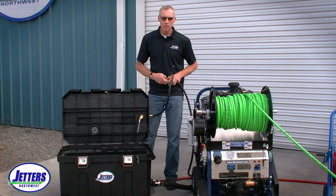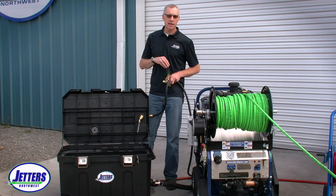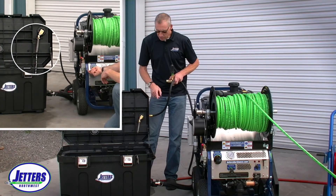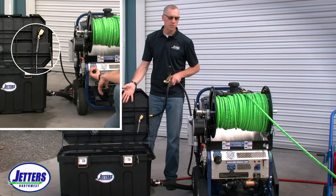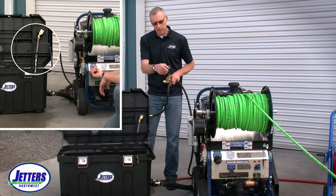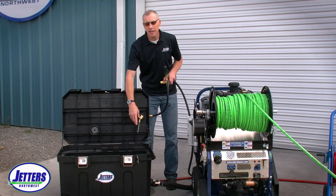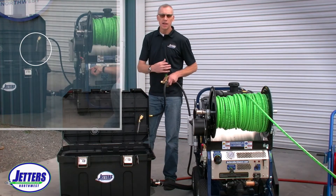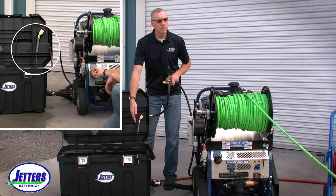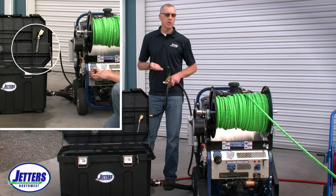Let's pretend this bypass hose was hooked up. As I back off my pressure to say 3,000 psi, it's going to take some of that nine gallons a minute and send it back to the water tank I'm drawing from — our 50-gallon Brute toolbox water tank. As I back off on the regulator on the panel of this jetter, you'll see more and more water dumping back into the tank as my pressure reduces. As I crank the pressure back up, you'll see that flow go lower and lower till it's almost a trickle, as I'm forcing all that water back out the nozzle, bringing my pressure back up.